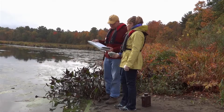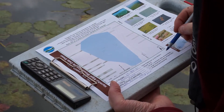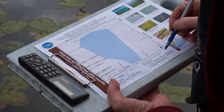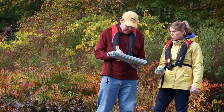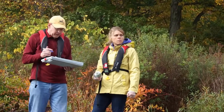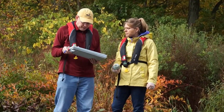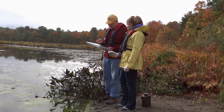You'll also tell us how extensive the bloom is, and we give you three choices. The first choice is small localized — an area that covers just a few properties along the shoreline. The second choice is large localized, which covers many properties. The third choice is widespread or lake-wide. Looking down the shoreline here, you'll see that this bloom extends for much of the western shoreline of the lake but nowhere else, so we would describe that as large localized.